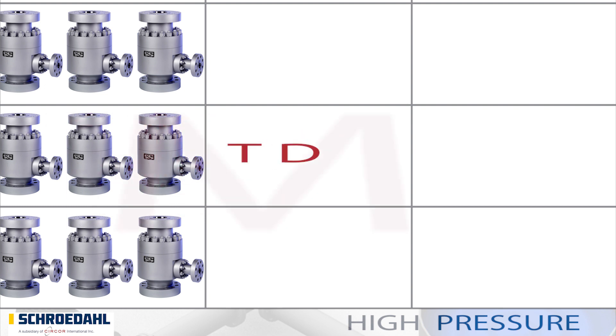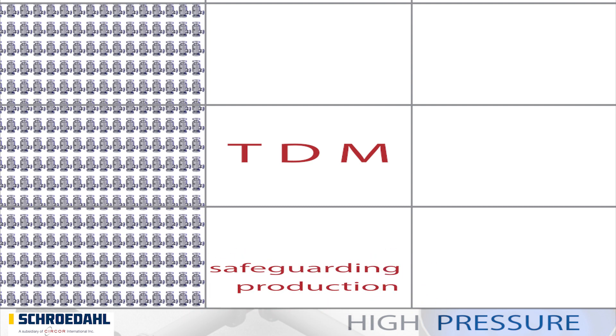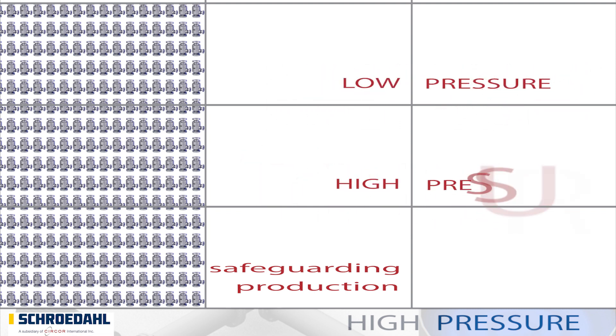Our best seller, the TDM. 50,000 units sold to satisfied customers make the TDM the perfect valve for safeguarding production in both the low pressure and absolute high pressure ranges.